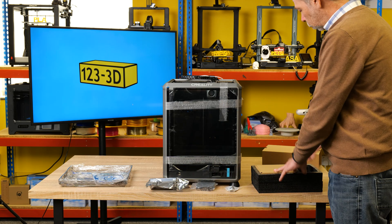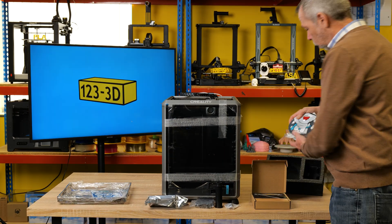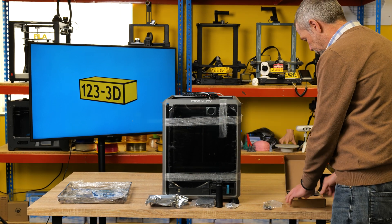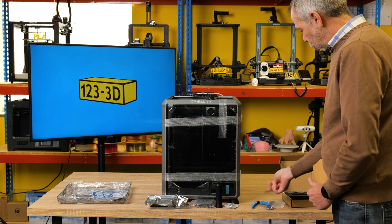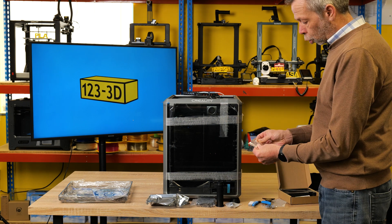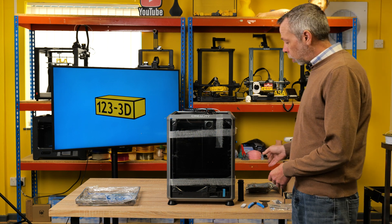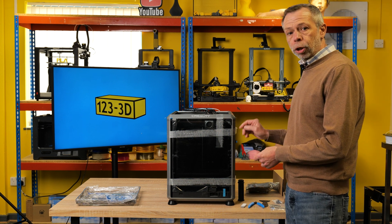Inside we have a screen, spool holder, tools and glue, and a small sample spool of Creality Hyper PLA. Taking out the tools, they provide you with side cutters, a plastic scraper, a spanner, a tube of grease, a USB drive, four screws for the tensioner belt, and a glue stick. So I've unpacked all of the tools, the screen and the accessories to assemble the machine. I shall now remove all the tape and packaging from the machine.